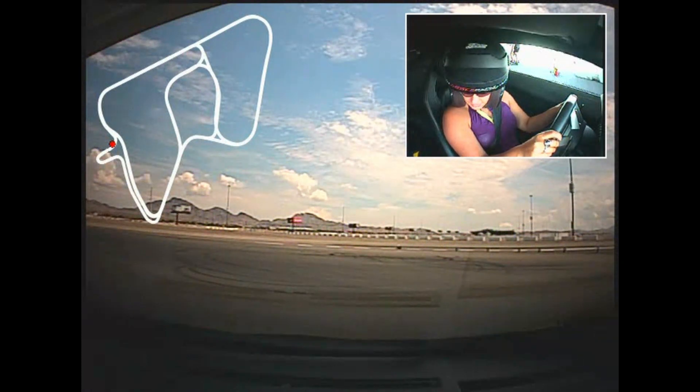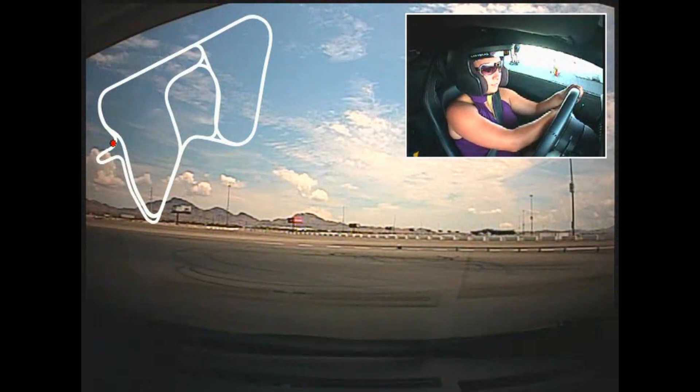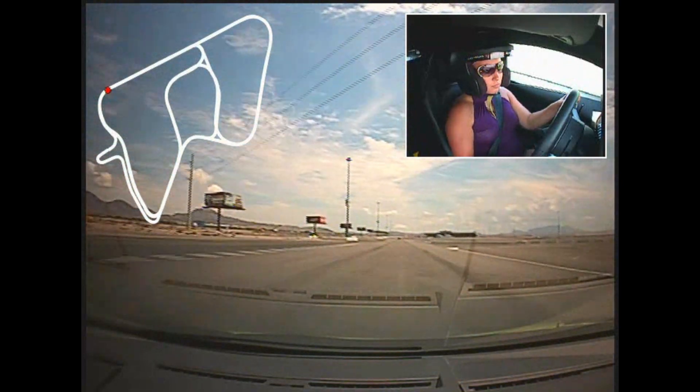All right, so you ready to go? Yes. All right, foot on brake and upshift to first gear, and we'll start rolling off over here to the right, and accelerate off the corner as much as you like.